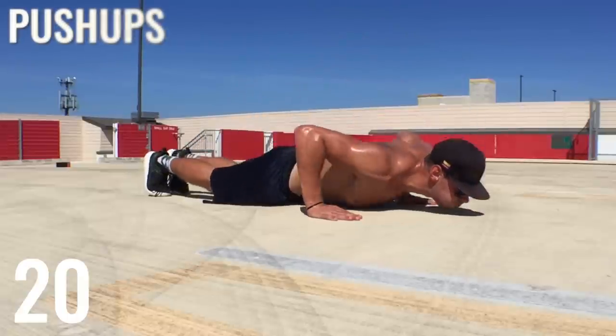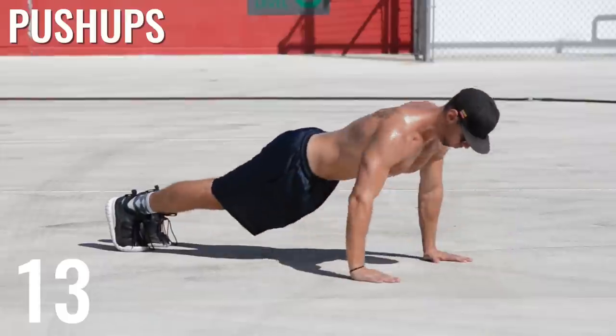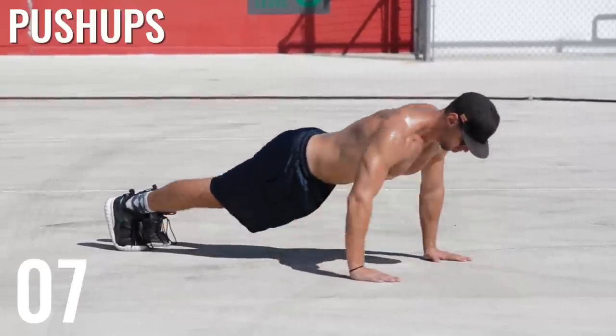Alright guys, next push-ups — last set of push-ups here. We've got a lot of chest work in today, you should be feeling a nice burn after this. Remember, this is only about a 30-minute workout if you repeat it a full five times, so get in, get intense, and get out of there.